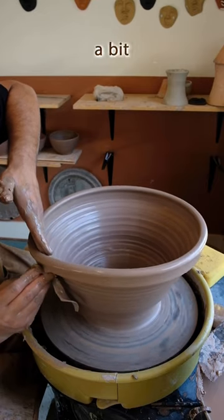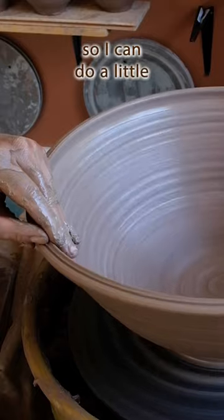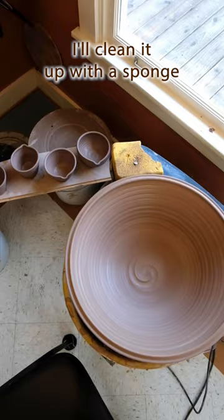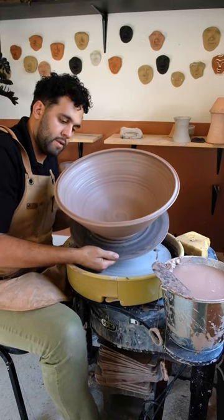As you can see, I'm leaving a bit of thickness at the rim to make sure it doesn't get too thin when I expand, so I can do a little design. After I put the design in, I'll clean it up with a sponge — and voila, there she is. Nice and pretty, and that's it.